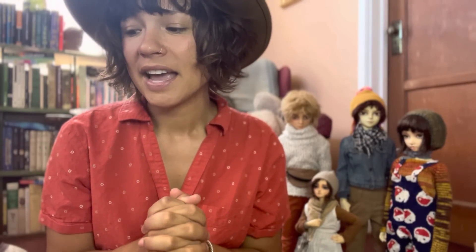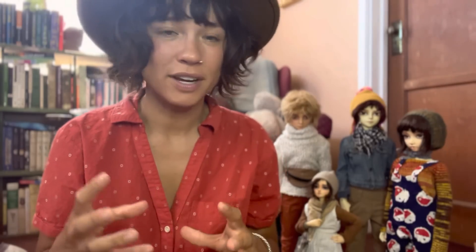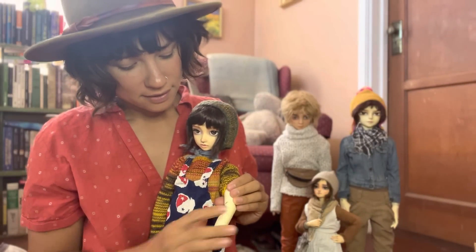They are a doll that is sculpted by an artist in clay and then cast into resin. They are hollow on the inside, strung with elastic, so the elastic goes through their whole torso, legs, arms, and up into their head. And then all of their joints are articulated. 'Ball joints' is where the term comes from because when they were first sculpted, there was a little ball in each joint to create the space.